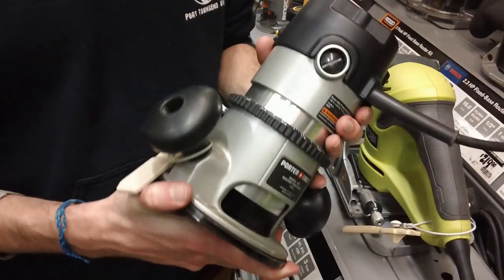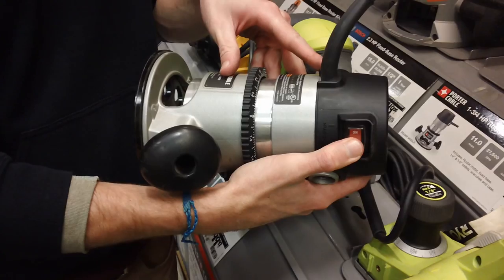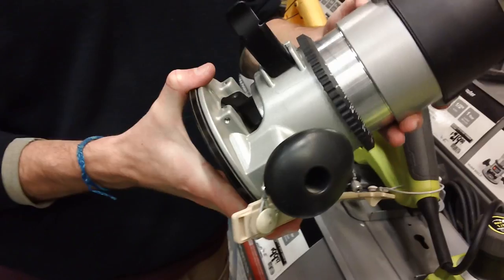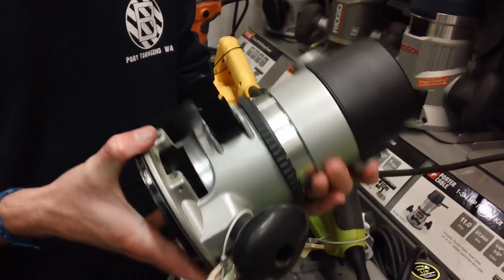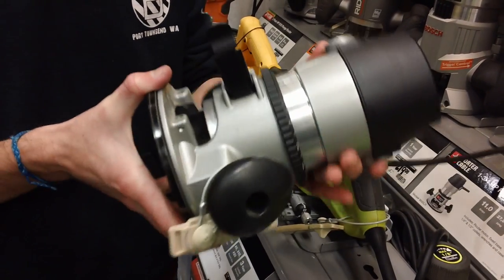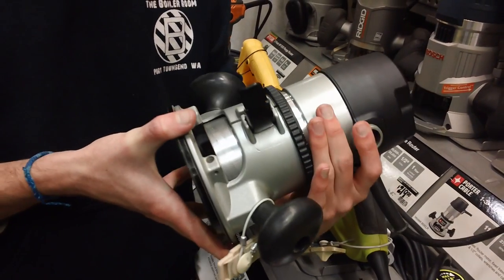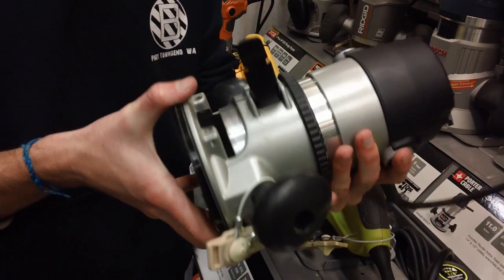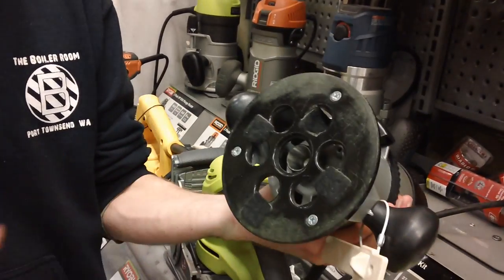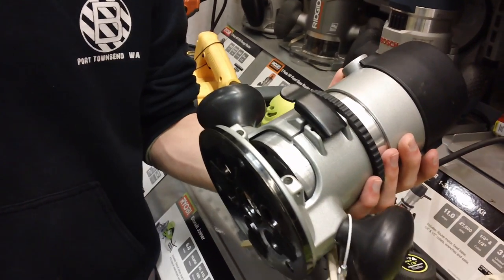This is a Craftsman quarter-inch router, fairly similar to the others. It's got a power switch on the side, which is good. One issue: to raise and lower it, you actually spin the entire router. You could do that, but it's going to be inconvenient, very difficult to automate if you wanted to add an automated Z-axis, and the whole power cable twists with it. Other than that it's fairly similar — it has a standard base plate, but no LEDs and no variable speed.